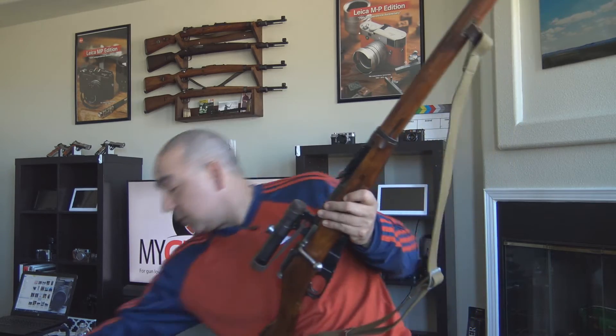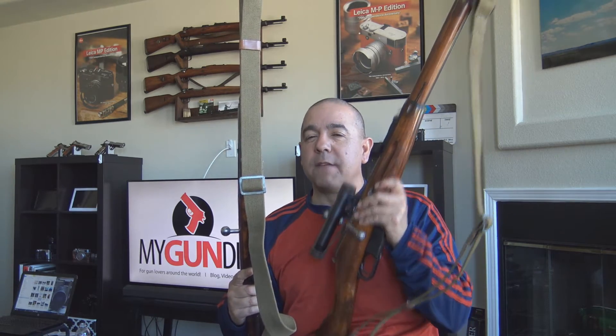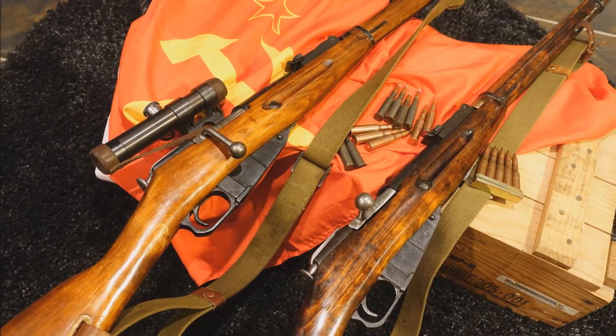Before I can start shooting long distances with this thing, I've got to zero it in. So today we're just taking it to the zero range. We're going to shoot it at 25 yards, 50 yards, and 100 yards. We're also going to compare it to another Mosin-Nagant 91/30 shooting with iron sights, to see how much more accurate we are with the sniper rifle. Both rifles are built on 1943 Izhevsk receivers, so they're pretty much identical.